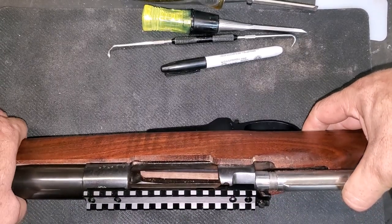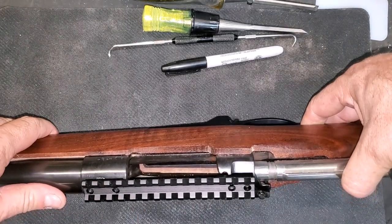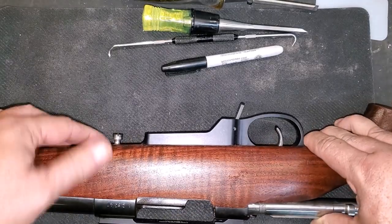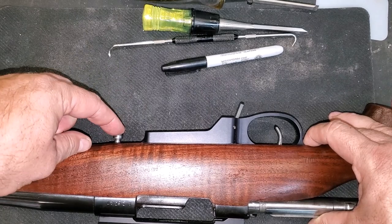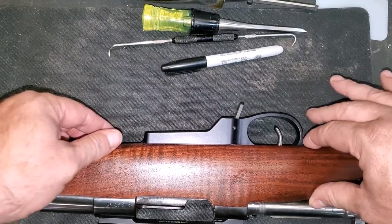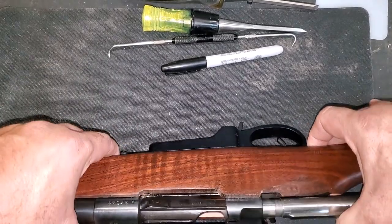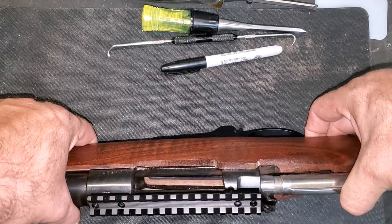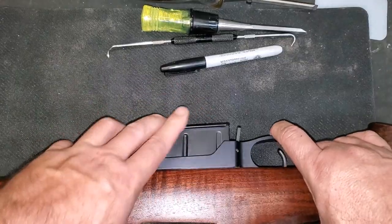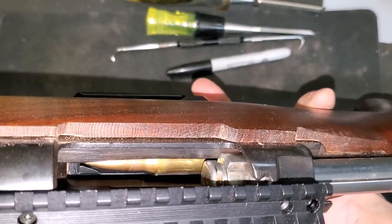With this assembled, we've run into a bit of a problem. You can see down inside here there's a big gap between the receiver and the bottom metal. This is not something that happens too awfully often, but it is something you have to look out for. The rear action screw does not grab the threads on the rear of the receiver, and the front action screw doesn't even engage the front. You can see there's a pretty good gap between the receiver and the bottom metal, and it's even more evident if we stick a magazine in — the round is well below the bolt.